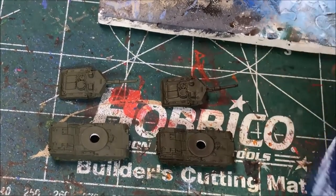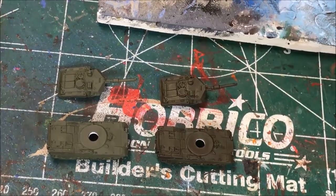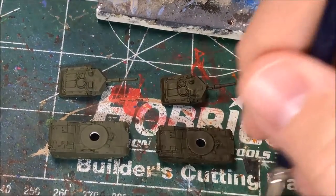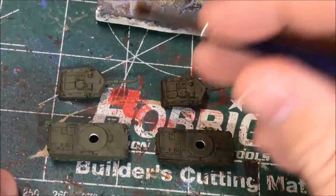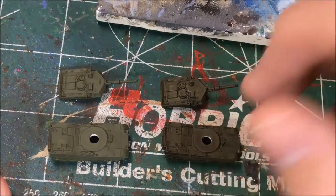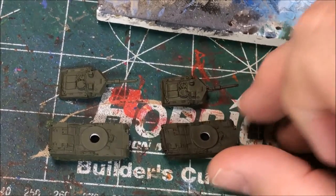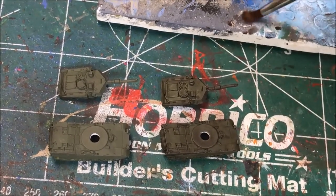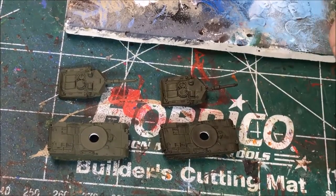There are plenty of videos on YouTube that will give you a specific description of dry brushing, so I'll give a real basic one. Once I've got my color mixed, I put some paint on my brush and then brush most of it off so there's not a lot left — hence 'dry brush.' When you take it over the model you're just scraping a little bit of paint onto those raised areas, essentially just accenting the model. I'm only going to do a single dry brush for these models.